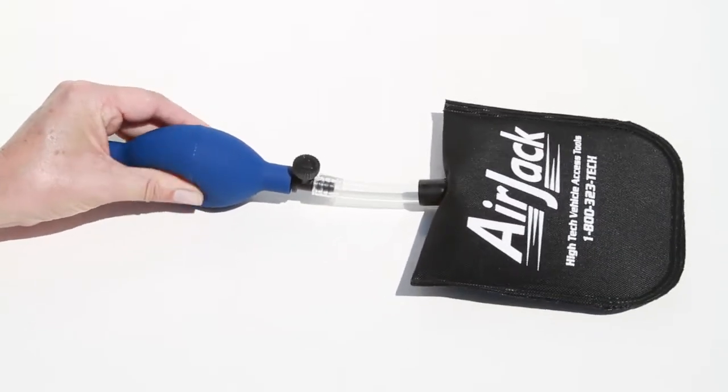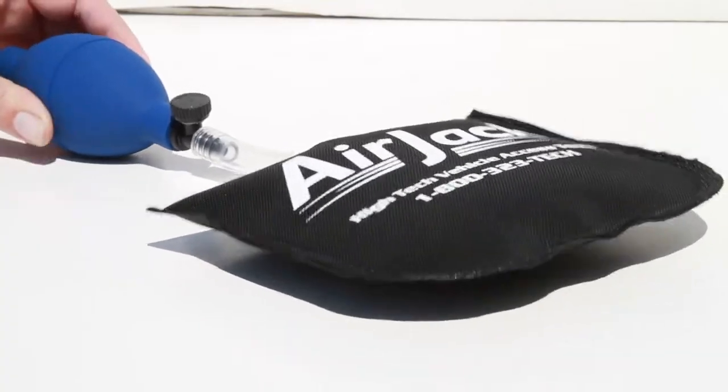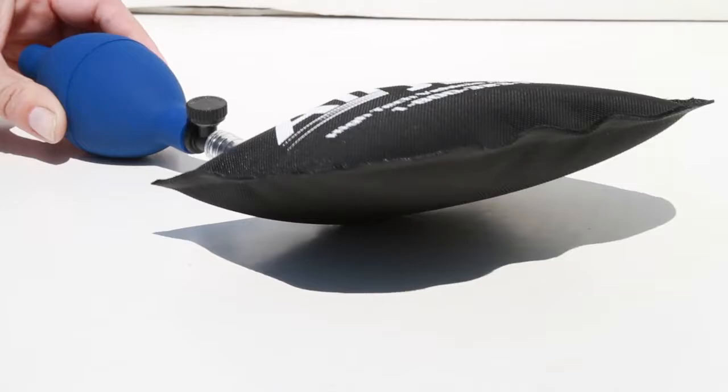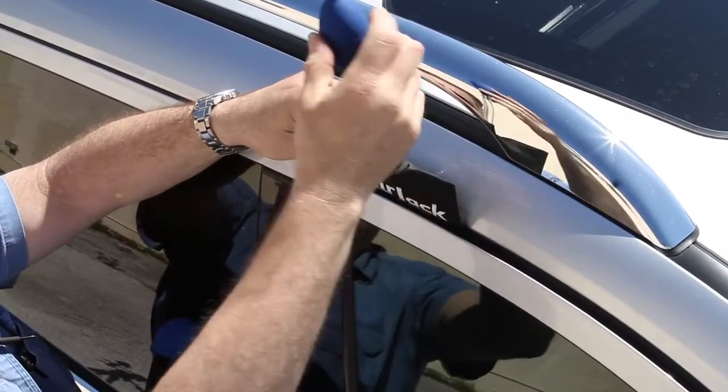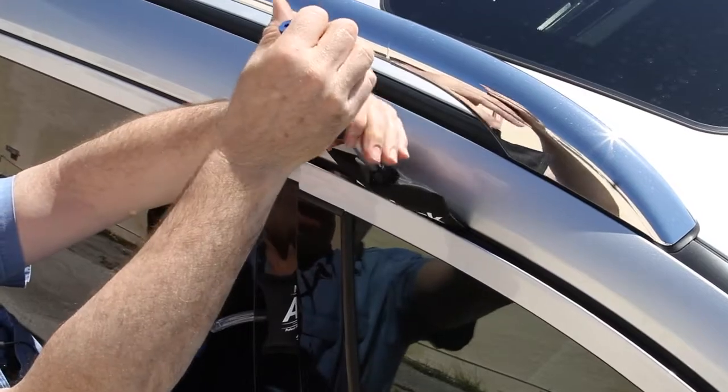Other air wedges on the market are made from rubber or vinyl, which will stick to, damage, and tear delicate weather stripping. The Access Tools air jack features an internal stiffener to aid insertion.